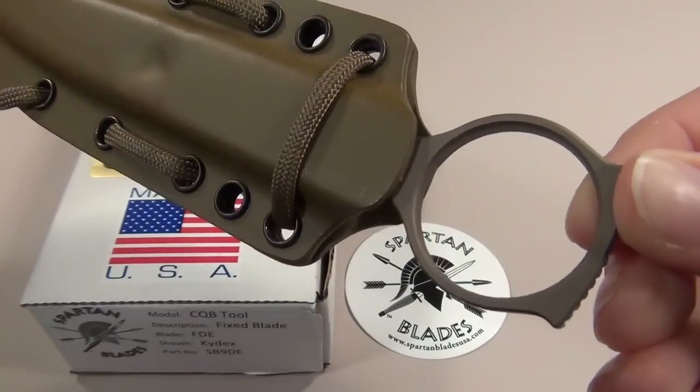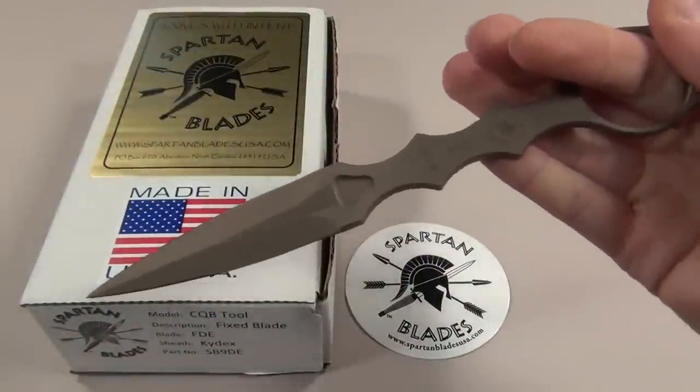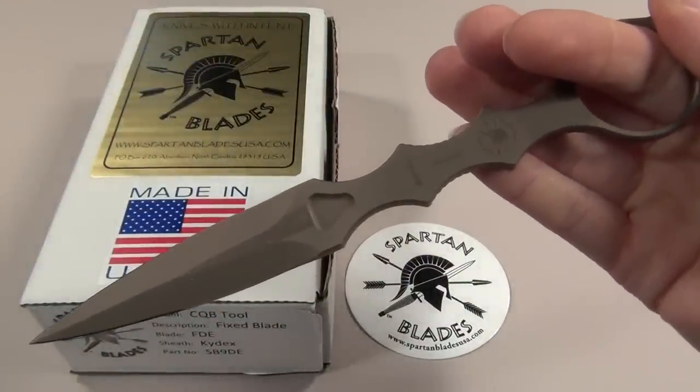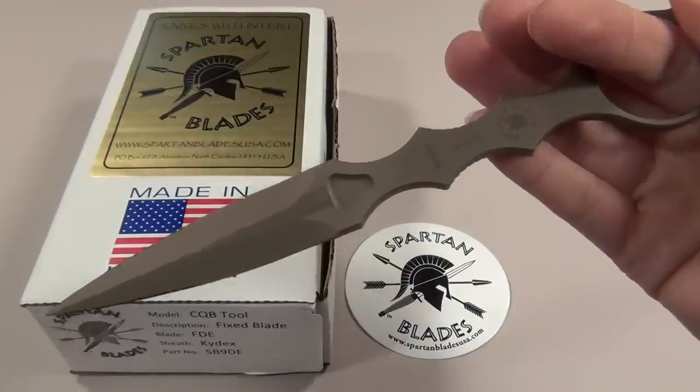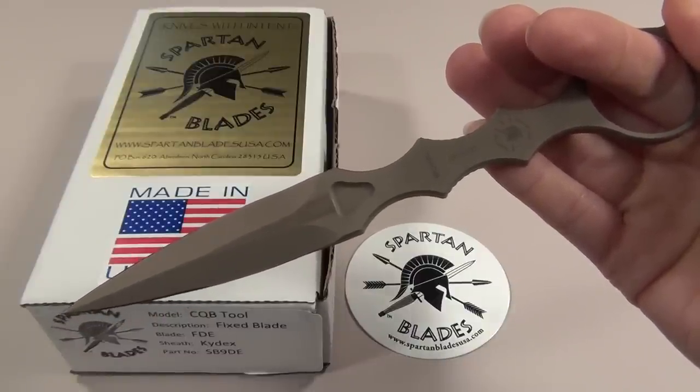It has a ring hole in it so you can put your finger through it to get a sturdy grip on the handle and draw it out quickly. It's also really slim so that after you break your attacker's grasp you can still keep it in your hand while you transition to your firearm if you need to.